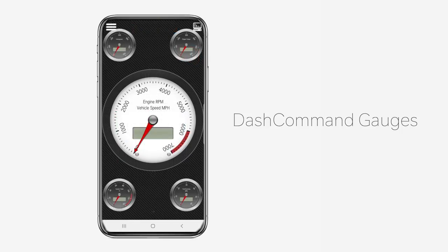Customize your own gauge display with hundreds of options to choose from. Popular gauges include average fuel economy, torque, air fuel ratio, and the boost vacuum combo gauge.